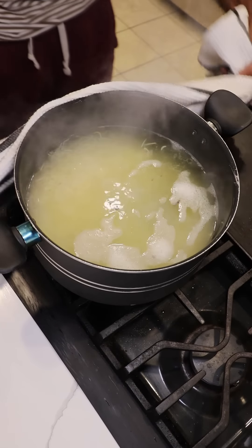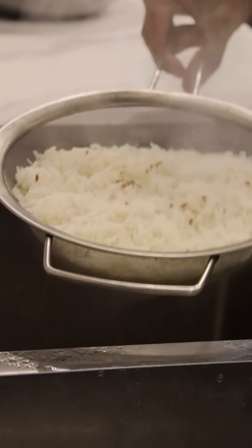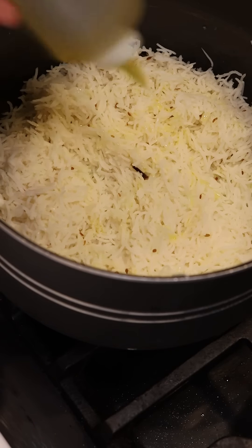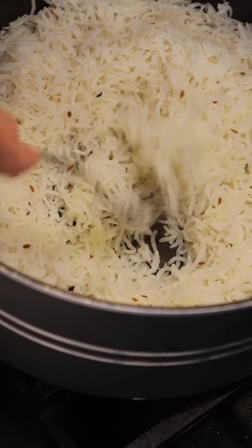Once it is ready, you want to remove this from the heat and carefully drain out all of the water, and you want to bring this rice back into the same pot. Now you can just add a bit of olive oil or even butter, and then just let this steam from its own heat for about 5 minutes.